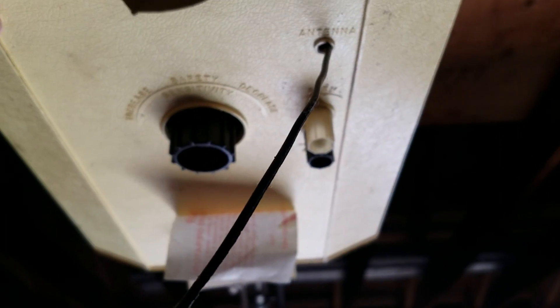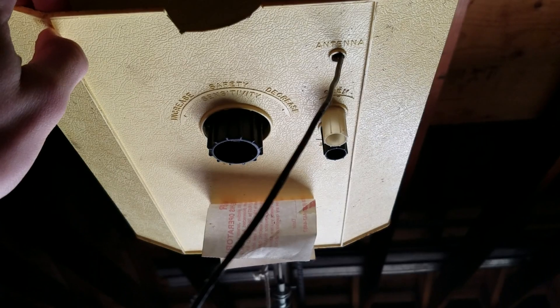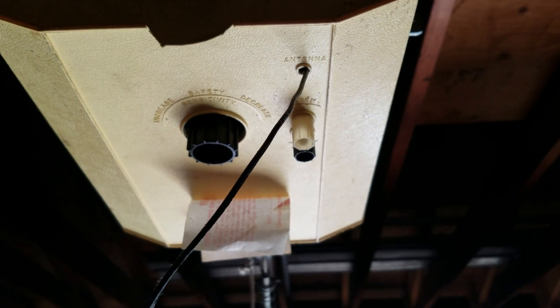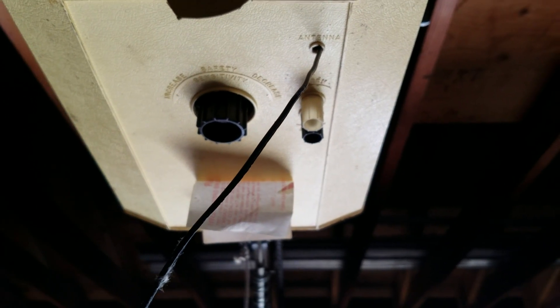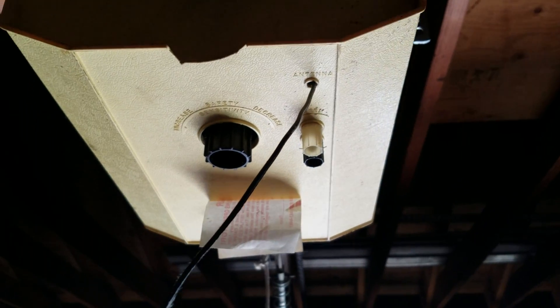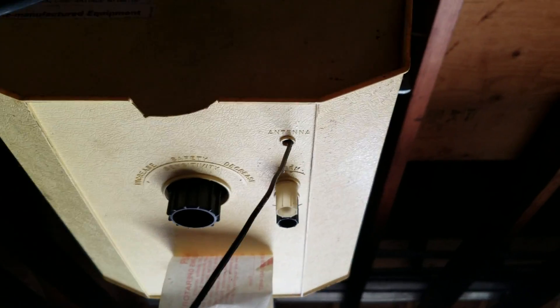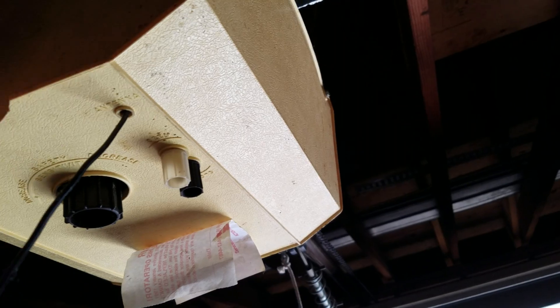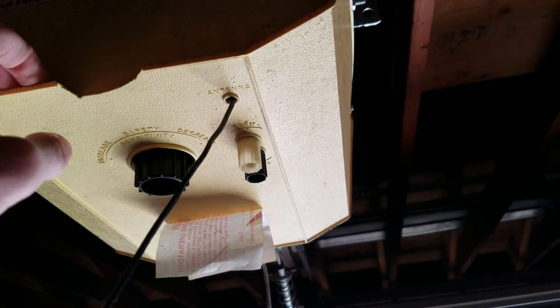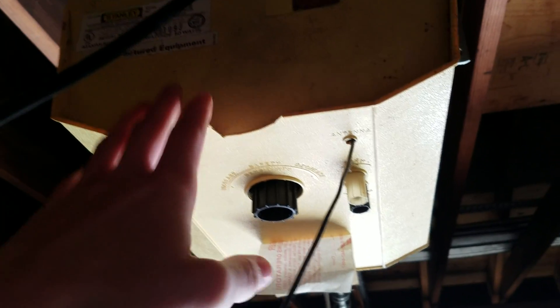The problem is that the switch is soldered directly onto the board, so eventually those solder points become weak. The switch breaks off, and then when the door hits something it's not going to reverse — there's just going to be a lot of stress until the gear case cracks, then all the lube comes out. You can't get parts for these anymore, so that's typically what goes wrong with these openers.